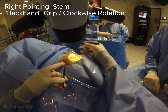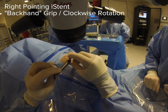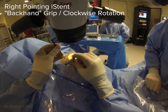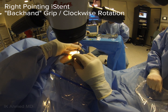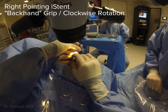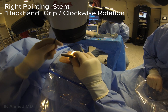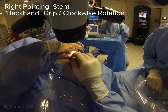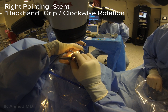We will now look at the right eye stent, which in this case will be placed anywhere from the horizontal to the right side of the angle — in this case, the supranasal quadrant. Notice the change in the grip of the application device. This is an overhand or backhand grip, which is different than one would use when holding a pen — it's more like holding a cigar.